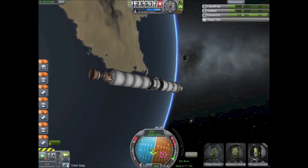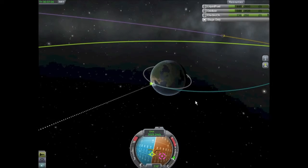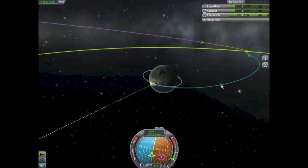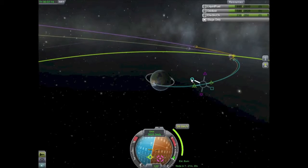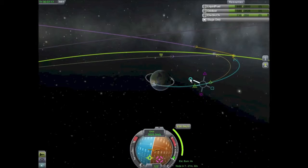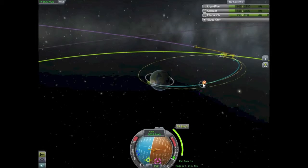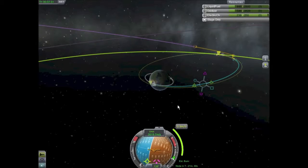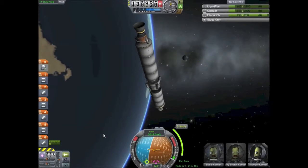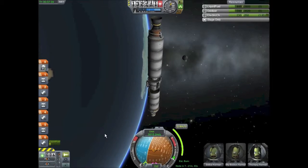Slowing down and bringing the throttle down to get it as exact as possible — delete the maneuver node and we have our encounter. But the gravity of the moon is going to pull us directly into the surface, which we don't want. So I set up a mid-course correction. At first I pull to the left and go retrograde to kill our orbit, but that's a lot of delta-V I don't want to use. So I delete that, set up a new maneuver node — just a touch of retrograde, 2.3 meters per second is all we need.